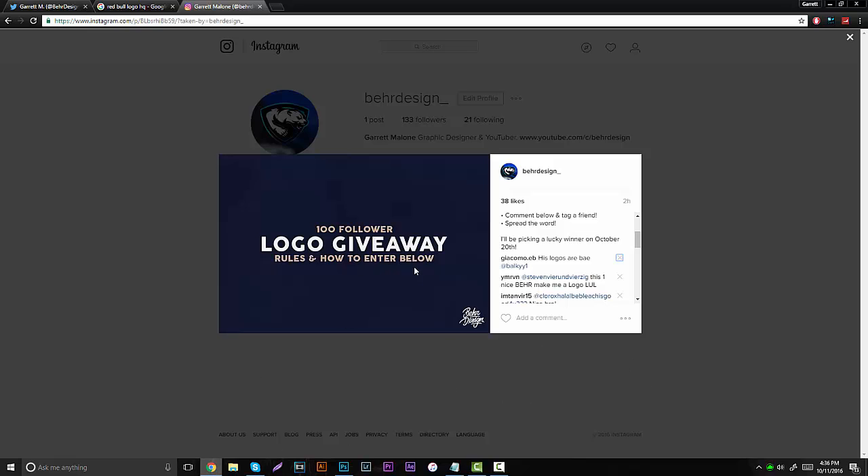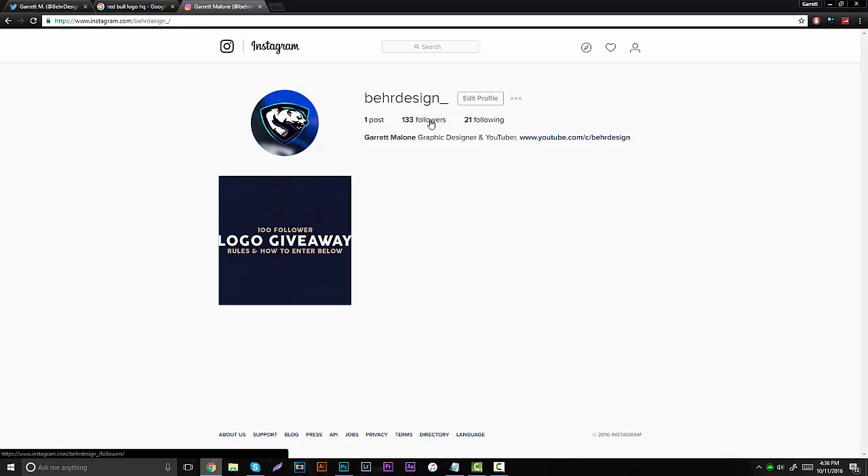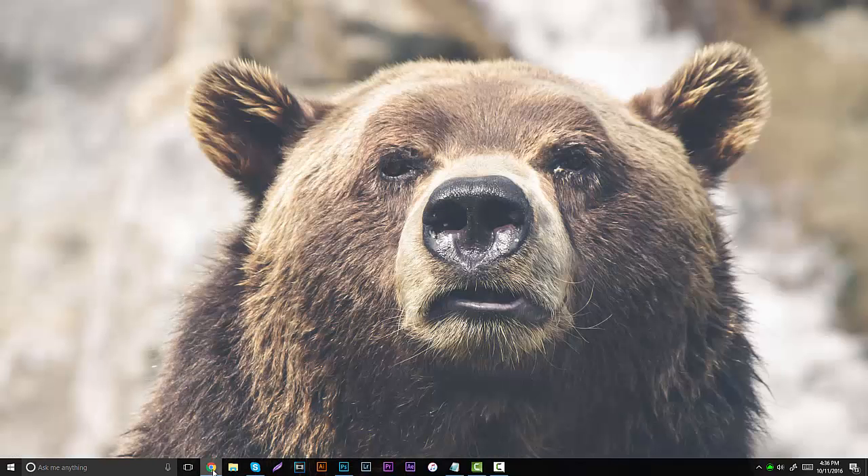So basically that's what's going on. I'm going to be posting a lot of pictures on this Instagram, so definitely give it a follow — a lot of inspirational stuff, work in progress and stuff. But overall, let's get right into the tutorial.